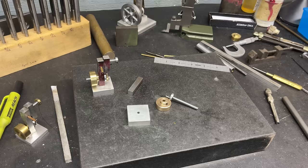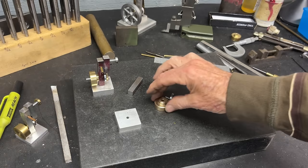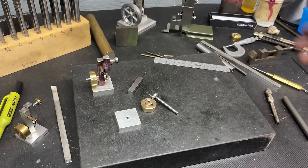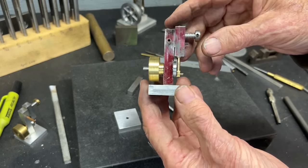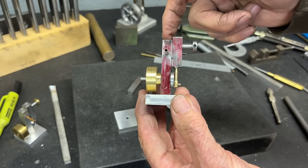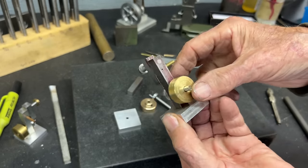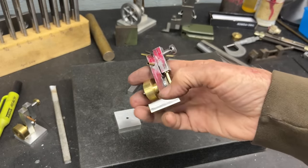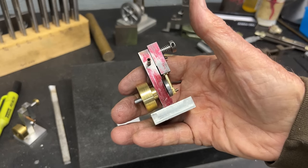This is the end of part two. Really, all I did was make the base, the flywheel, and the crankshaft and pin. The difficult parts are yet to come. In the next part, part three, I will proceed to make the column and then the cylinder and so on. This is going to be much more difficult than what I've done so far. Join me for part three — Mr. Pete saying so long for now, hope you are enjoying the video.